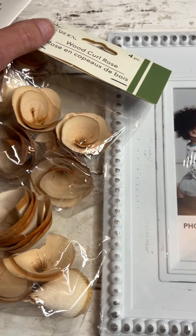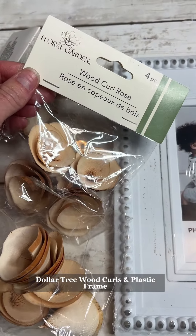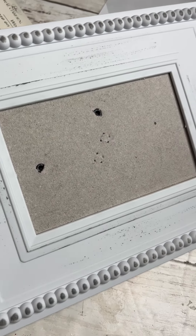Hey guys, it's Angela with Word and Home. Check out this little budget-friendly patriotic DIY that I'm creating from Dollar Tree.